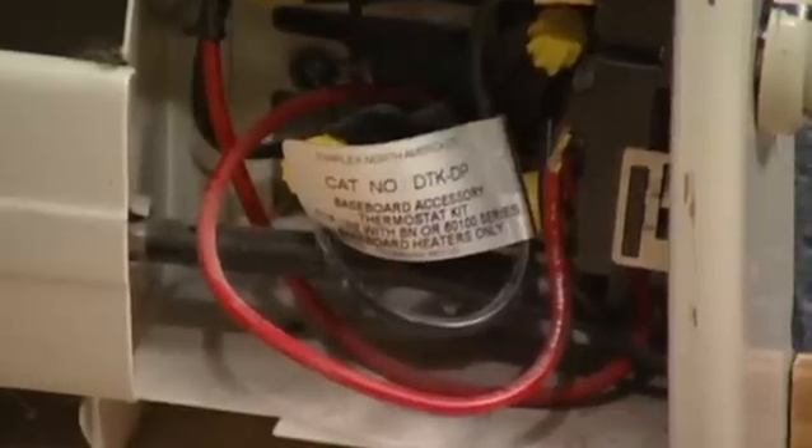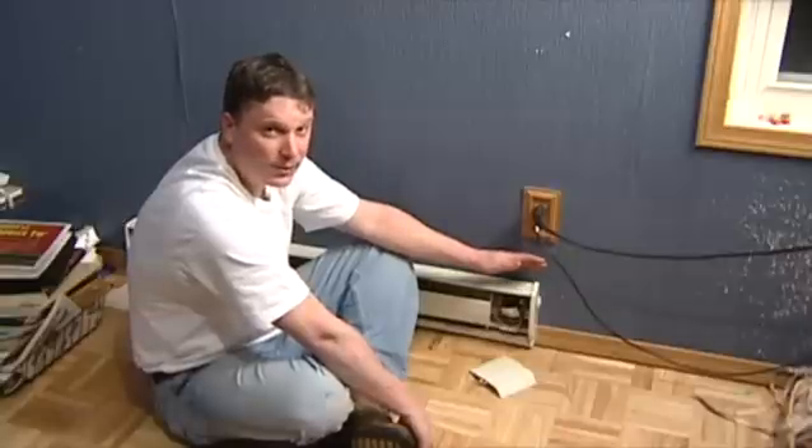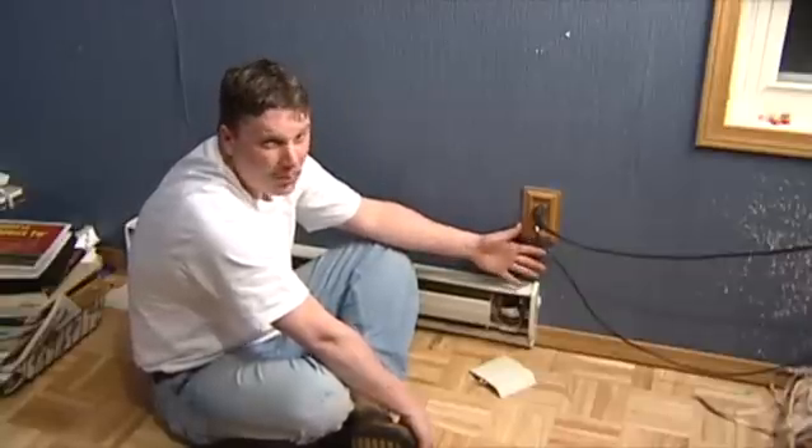Now for this to work properly, you got to make sure they're all hooked up to the right connections. These should come with a brochure or a book telling you exactly which ones are hot, neutral, and ground.